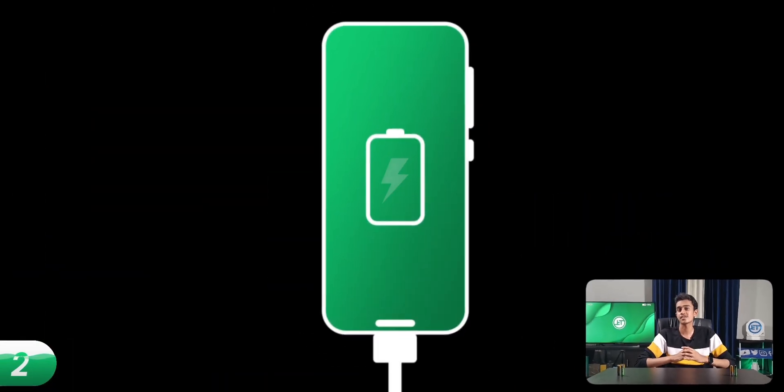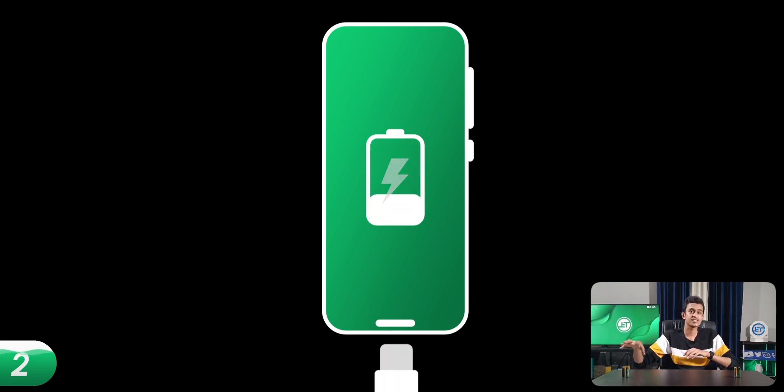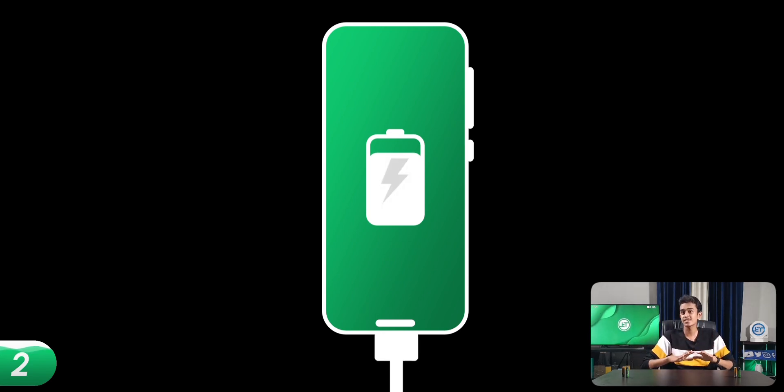Instead of charging your phone from zero to 100 in a single long session, you can charge your phone multiple times a day — like five minutes here and five minutes there, five percent here and 17% there. There is nothing wrong with this. Make sure the battery level doesn't go beyond the 20 to 80 optimal mark. This helps increase the time taken to complete one full charge cycle and also helps prevent the heat produced by prolonged charging.